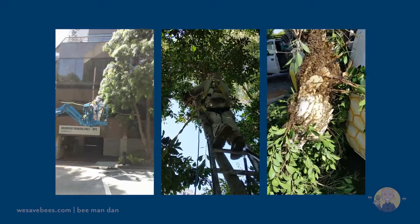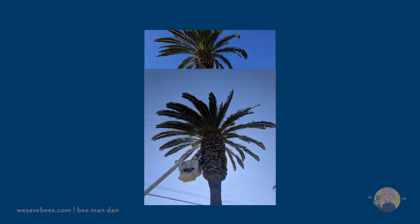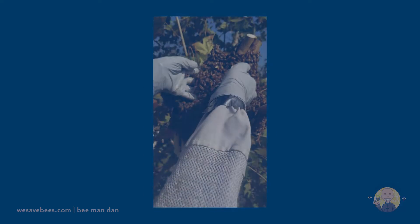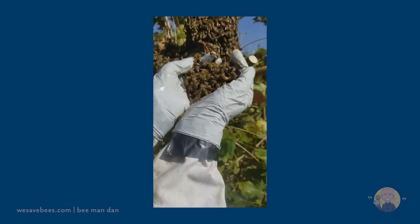The simplest removal method is to detach the entire honeycomb as a unit by cutting off the connected branch. We refrain from using chainsaws or power tools, which can cause too much vibration. Working manually gives us the best control while keeping the bees safe.